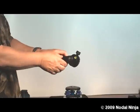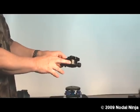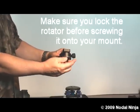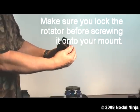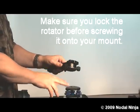The standard NodalNinja 5 uses interchangeable detent rings. This rotator and the advanced rotators have a rotator lock knob. The purpose of this lock knob is to lock the rotator to prevent it from turning while you mount it.